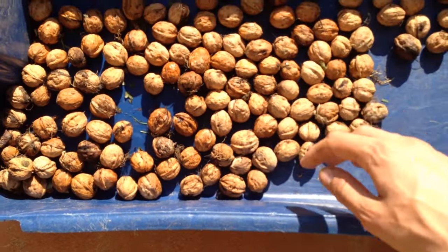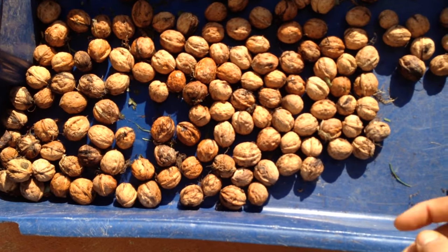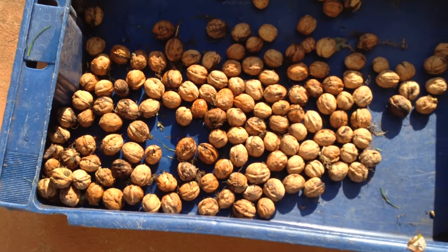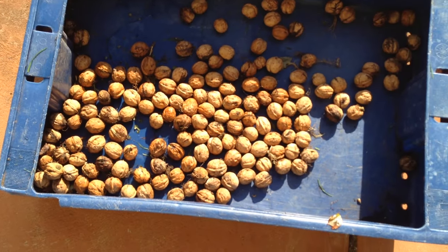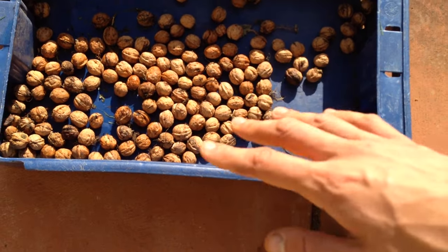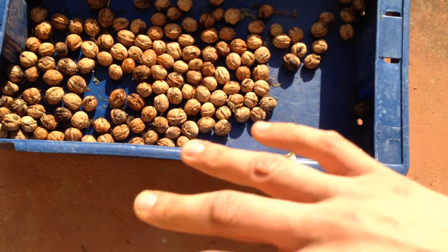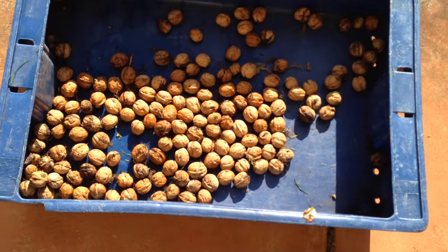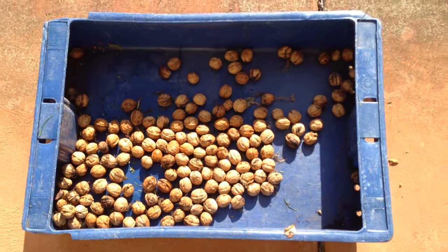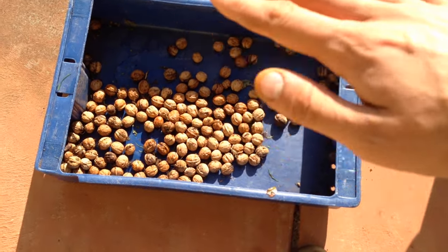You also want to try and keep them in a single layer — maybe two or three max. Don't put them all into a big bag because they will rot. I made that mistake last year and put them in a reusable mesh bag, probably two kilos or so. After a few weeks I lifted up the bottom and there was mold all over it. We had to throw out most of them, which was a big shame, so keep them in preferably a single layer.